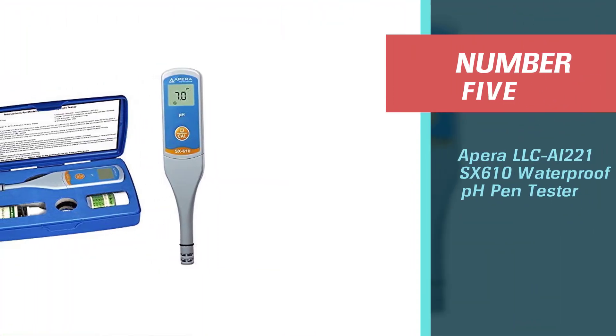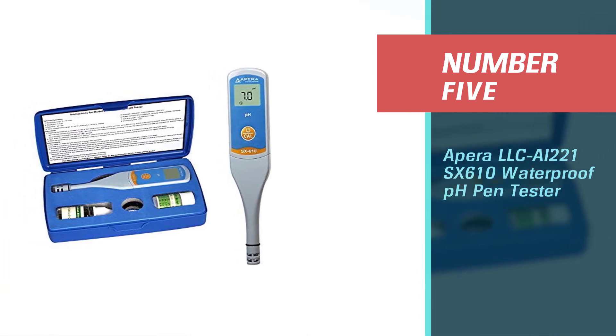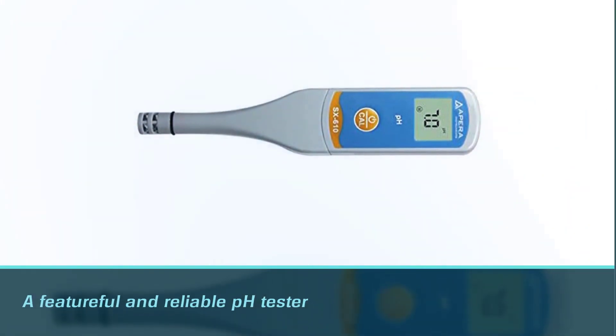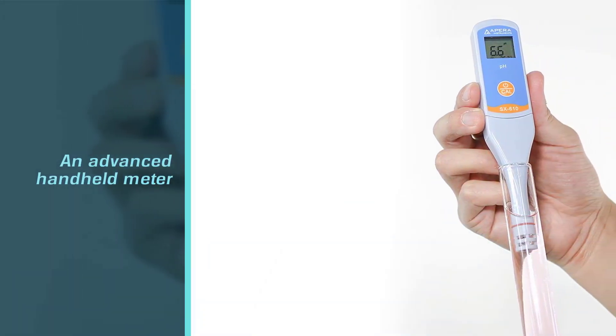Number five: APERA AI221SX610 Waterproof pH Pen Tester. If you want to buy a feature-rich and reliable pH tester, the APERA Instruments pH Pen Tester is one of the most advanced pH meters available. It is an advanced handheld meter offering multiple functions.